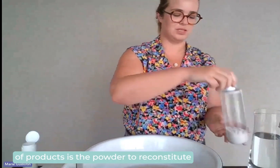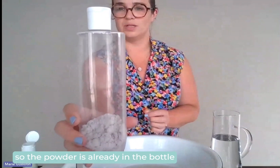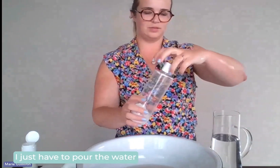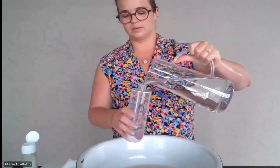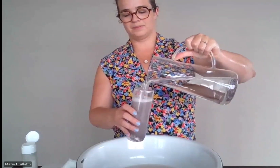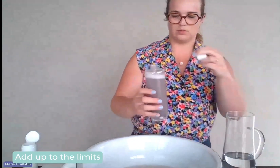Then the second category of project is the powder to reconstitute. So the powder is already in the bottle. I just have to pour the water into the bottle up to the limit.